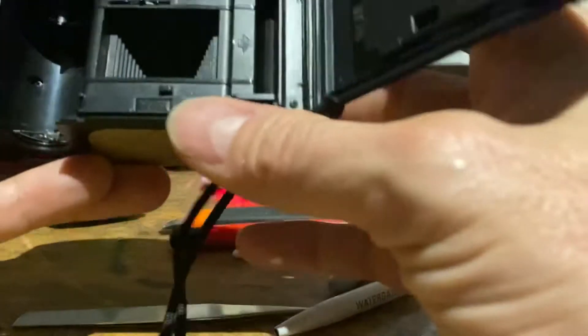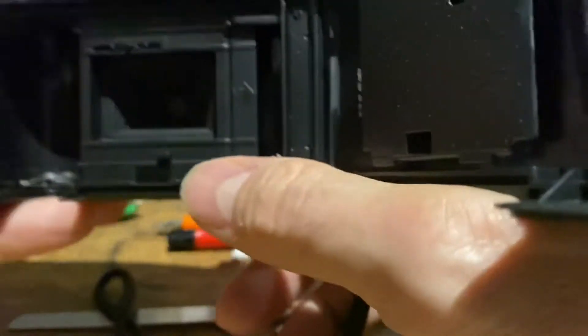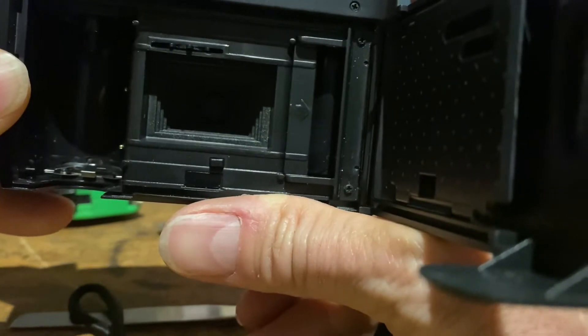The first thing to check is to see if the actual shutter is opening when you fire the shutter. Turn the camera on by sliding it open, look down the middle of the shutter here into the lens, and press the shutter without the film in. Does it open and close like this?